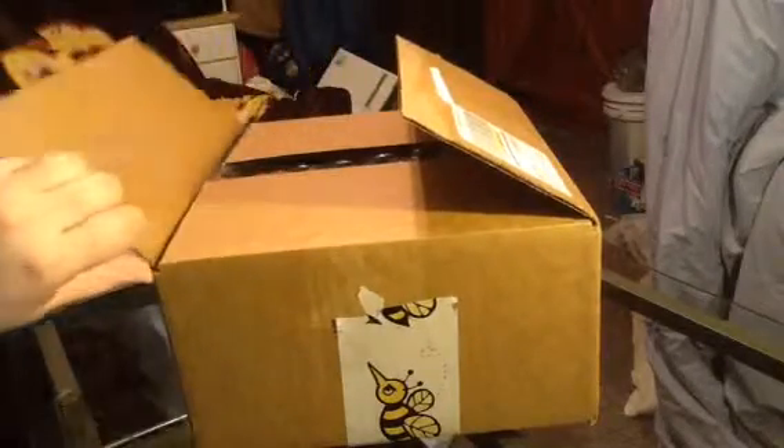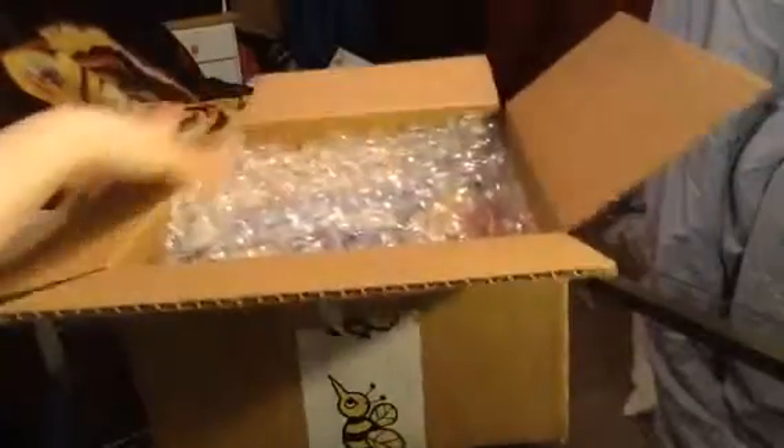This box is sponsored by Kroger's grocery store, and it's in honor of summer and barbecue. So it came in a box like this, and inside of it...